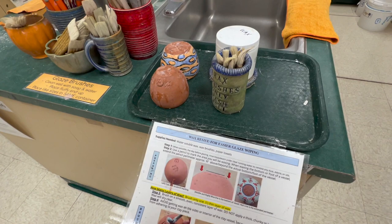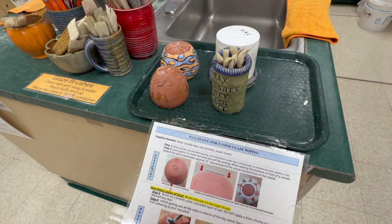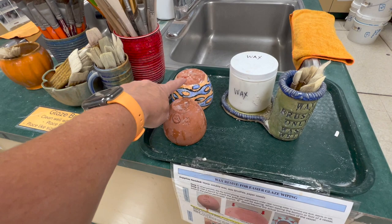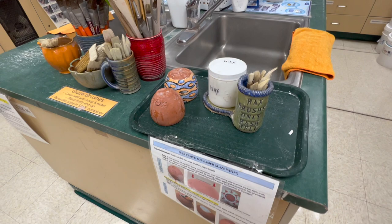This is my waxing station where I have directions for them. This is if they're going to dip and want to wax — they use these wax brushes, there's the wax, and there are two pots as examples showing how far up to go. It looks disgustingly dirty because it is.